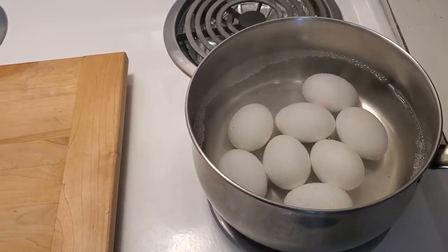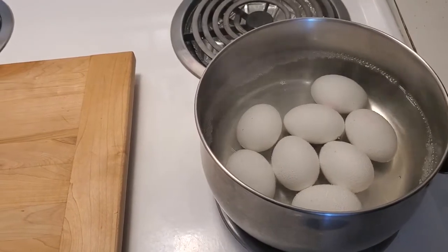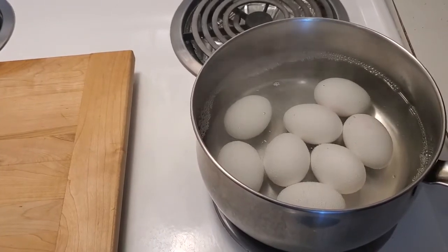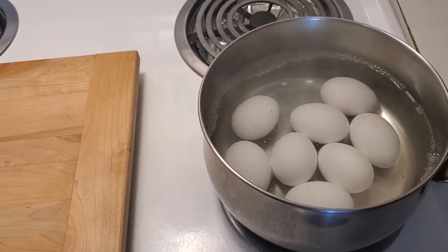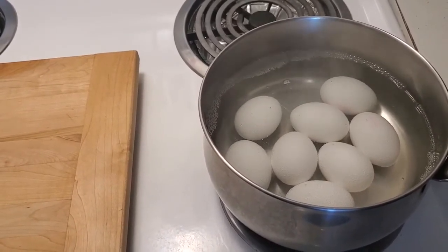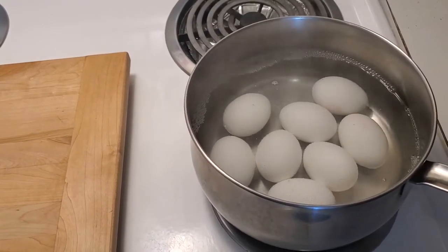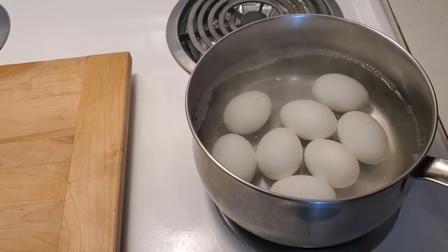Now what we're going to do is take this pot with the hot water and the eggs, put it into the sink, and run it under cold water for about five minutes to totally stop the cooking process and stop that black ring — or that greenish-grayish ring — from happening around the yolk.